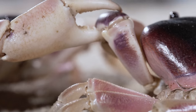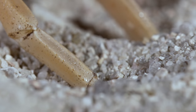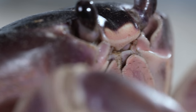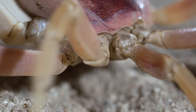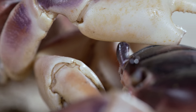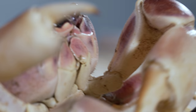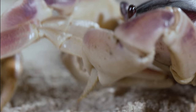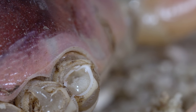Those claws have serrated edges, and they sure can pinch. The goal here is basically to tear your opponent limb from limb. Every joint is a potential weak spot. This guy is already at a disadvantage — with that broken claw, his flank's open to attack. When his opponent goes for a leg... Yowch!